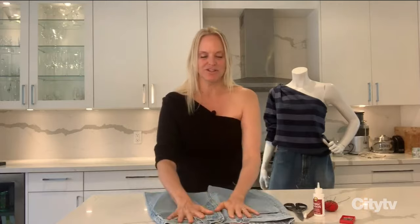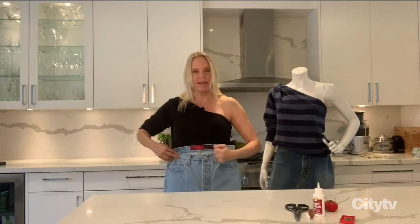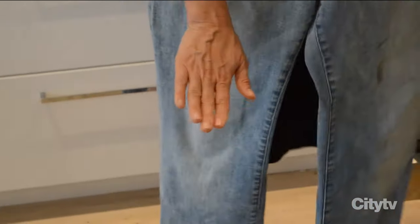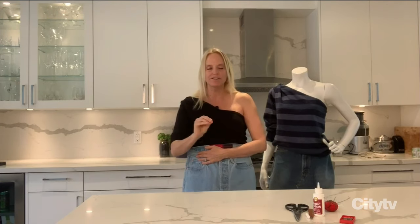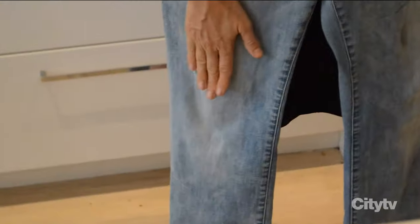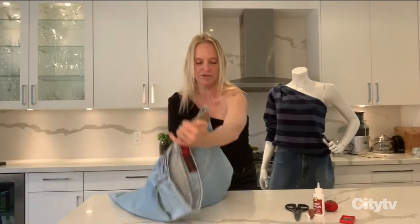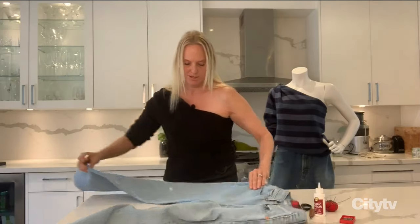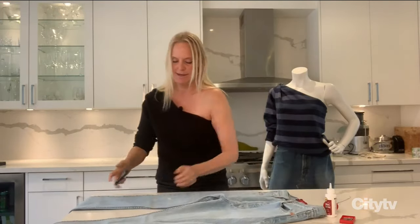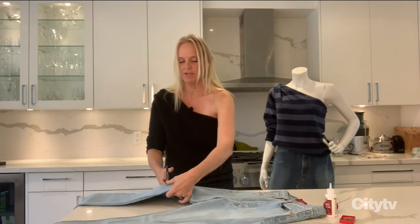Let's get started. You're going to need a pair of jeans. First thing we're going to do is measure the length we want the skirt to be. Hold the jeans up to your waist and measure down to about where your knee is. Another rule of thumb for the perfect mini skirt length: with your arm straight down against your body, you want it to be the length of your middle finger. Dot that with a little bit of chalk so you know where that mark is, then cut the legs off at that point using your scissors right at that chalk mark.